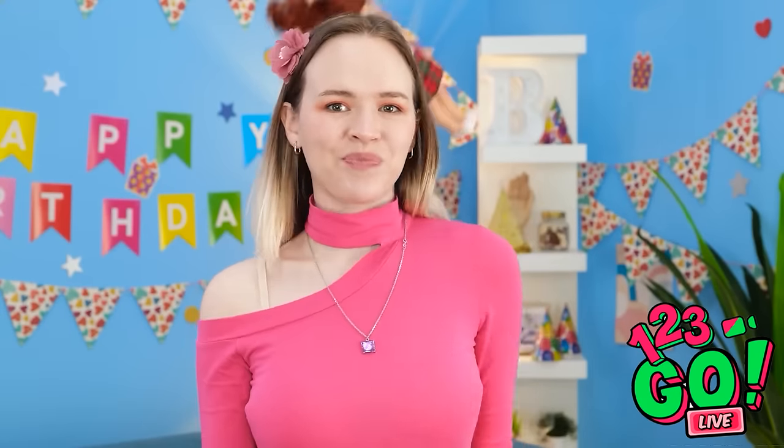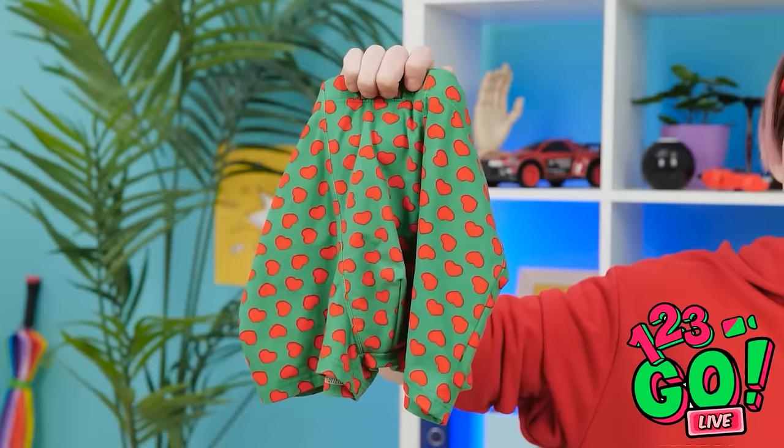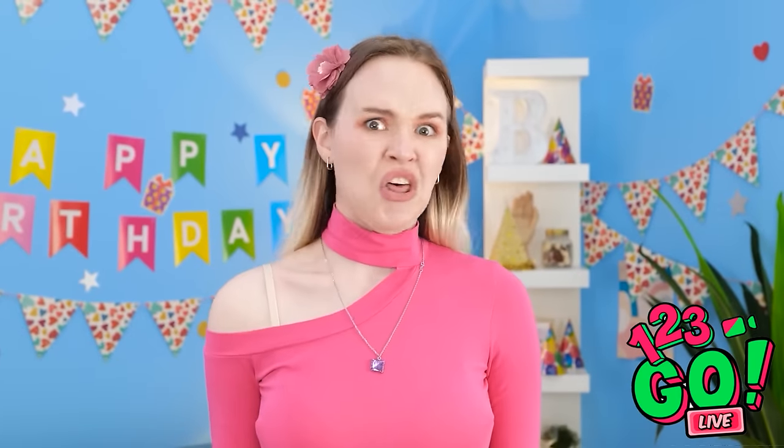A doll? Another doll — just what I need. Nope. Flowers — that's a good idea. They're beautiful! Where did those bees come from? I got stung! I can't risk it. Now this is a good idea. Are you kidding me? No way! Come on, think!